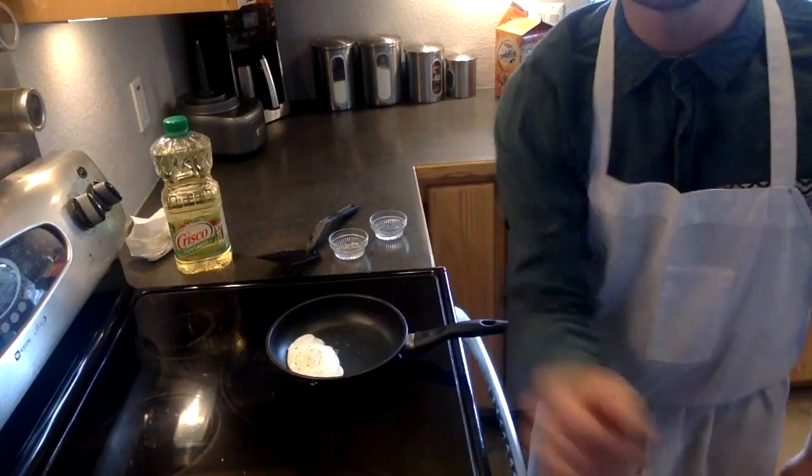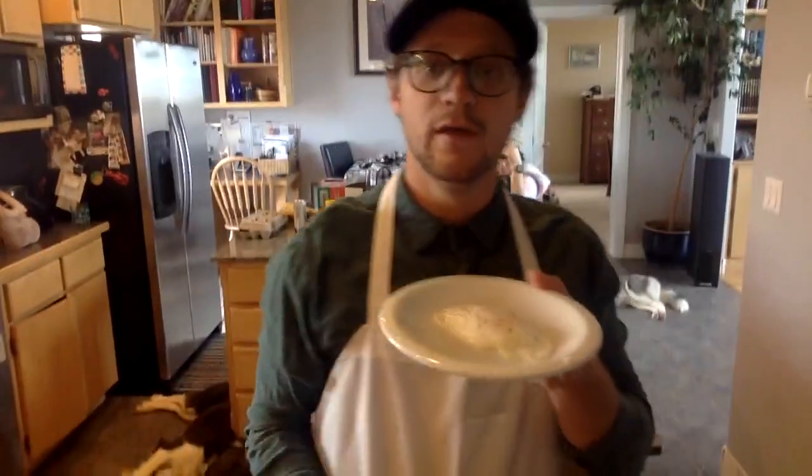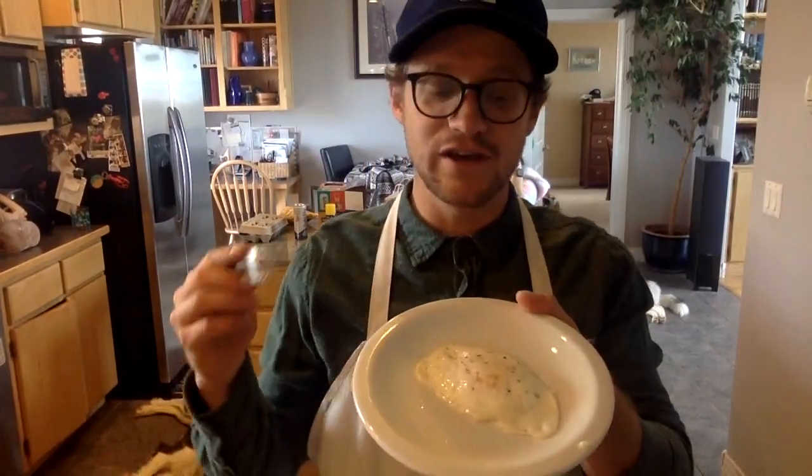We've cooked the whites through and our egg is starting to move easy again. Once you serve this you'll just want to let it cool and it's ready to enjoy. This has been Connor Rindler on how to cook an egg over easy.